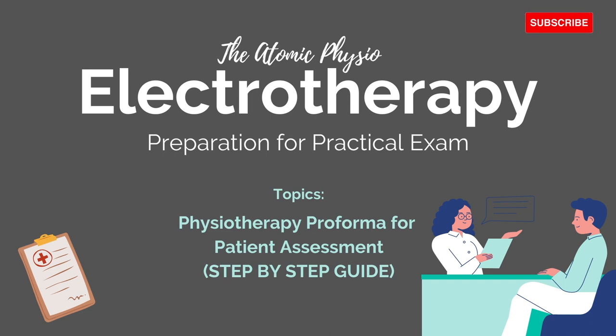Hello there, welcome to my channel. Today I'll be walking you through a step-by-step guide on the physiotherapy proforma for patient assessment. This video will be helpful for students who are new to practical classes and a quick recap to prepare for your practical exam. If you like this video and find it helpful, please give a thumbs up and subscribe to my channel.